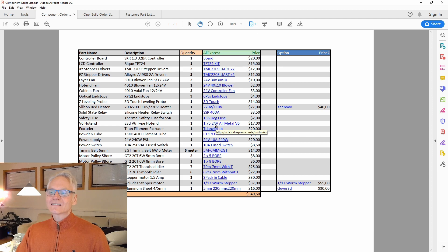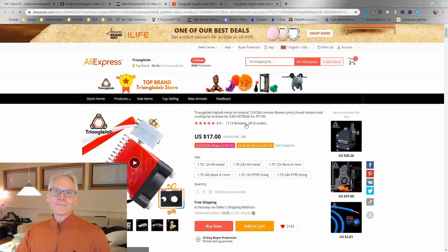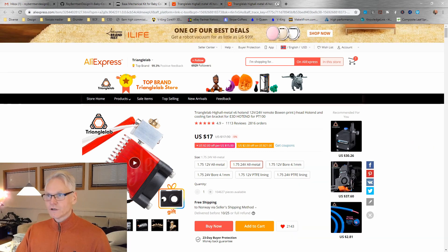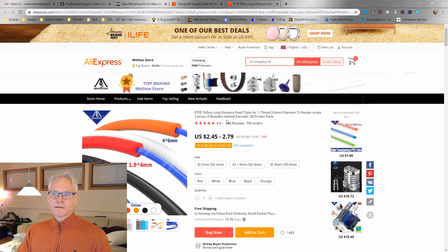One of the most important parts is the hotend melting part. I've chosen the Triangle Lab V6 hotend. If you don't go with the genuine E3D V6, which I recommend, and you want to go with a clone, then this is one of the better ones, which also has a similar thermistor to the genuine E3D. You want 1.75, 24 volt, all metal. Then you also need a decent tube for the Bowden — choose the 1.9 ID, OD4 option, whatever color suits your needs.